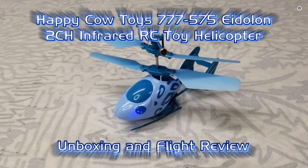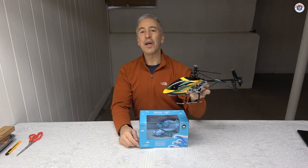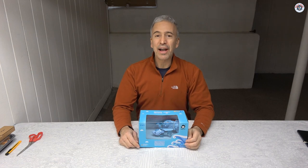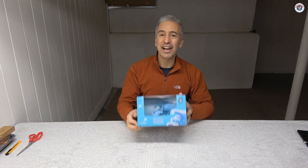Welcome to Props and Wheels. If you have watched the previous video on our channel, you know that I crashed this WL Toys V912 pretty bad outdoors. I'm going to put myself in the doghouse and downgrade myself from large outdoor helicopters to toy helicopters. As punishment, I'm going to make a review of this Happy Cow Adelon toy helicopter that I got from Banggood.